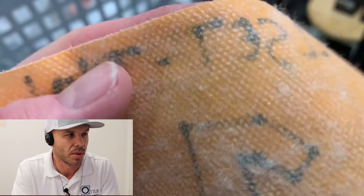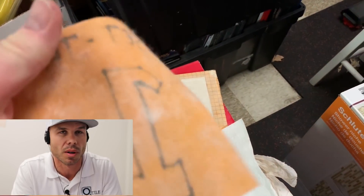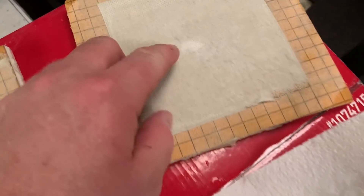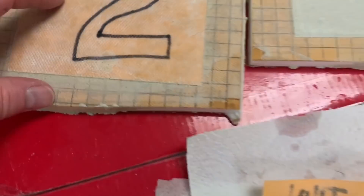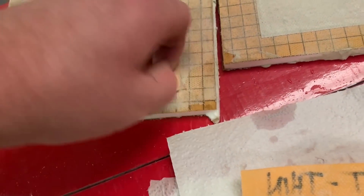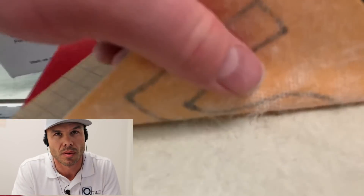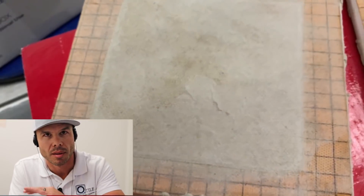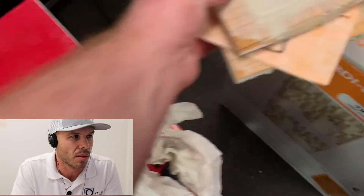I think it's really cool that he's doing thick and thin because I had a lot of viewers say that could have been what I was doing wrong. Now we're going with the thick — number two is the Schluter Allset put on thicker. And so the thick is actually the worst. The more thinset is in there, the more it's going to soak up. That's all the way wet.